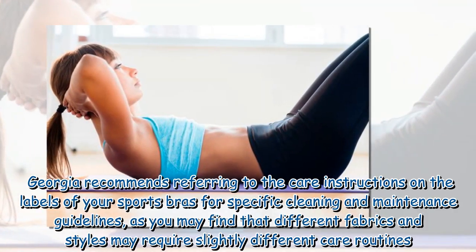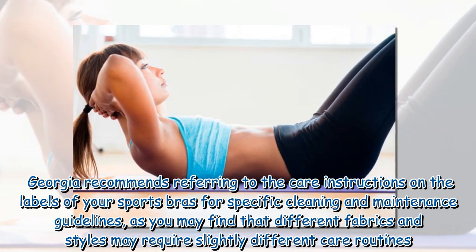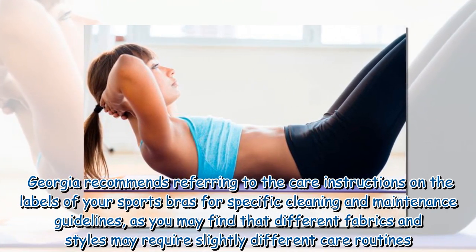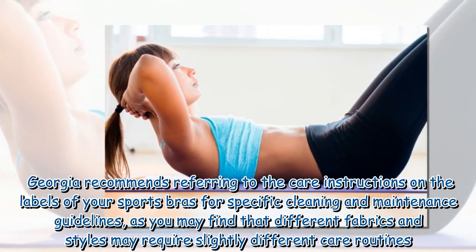Georgina recommends referring to the care instructions on the labels of your sports bras for specific cleaning and maintenance guidelines, as different fabrics and styles may require slightly different care routines.